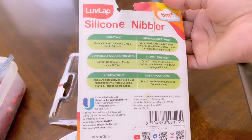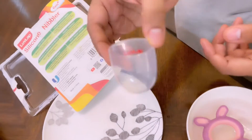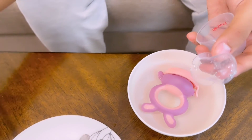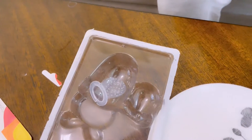We can work on this and it comes with a dustproof cover. If you use the cover, it will protect the silicone nibbler. Other than this, they have also provided an additional nibbler, so if you have a dirty nibbler you have a spare.